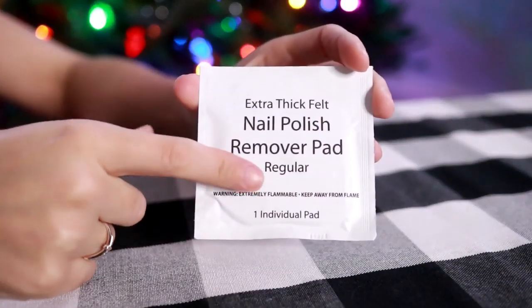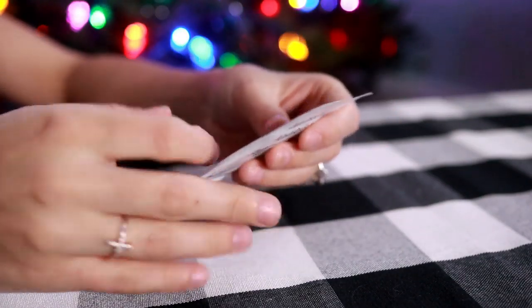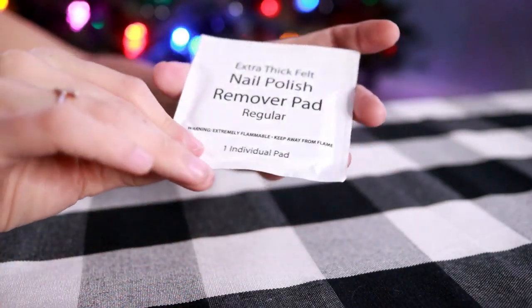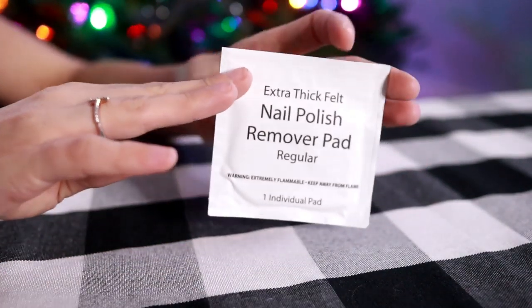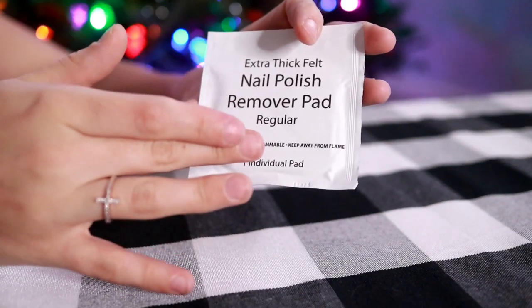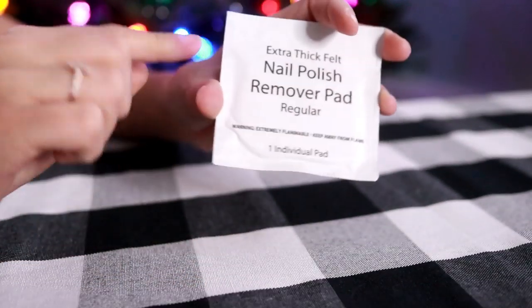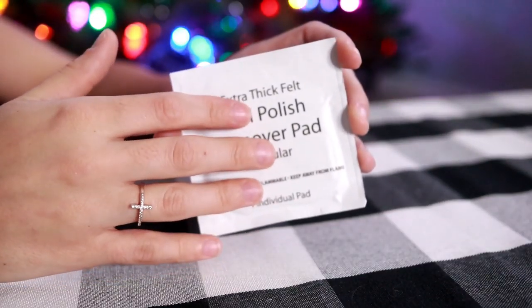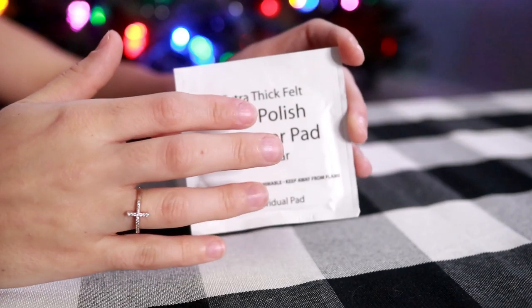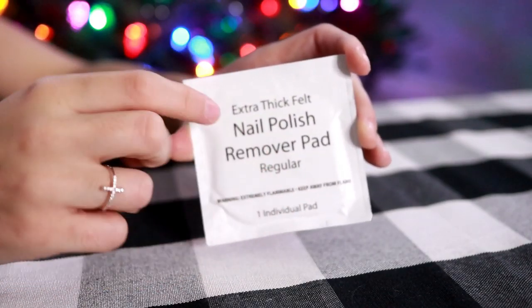I also use individual nail polish remover pads. I think these work the best just because of the felt that they use — it really removes any oil on the nail. And if you have to do any touch-ups, it will stay wet even after you've opened the package, so you can just do your touch-ups as needed. I don't remember exactly what I paid for these — I believe it was around $10 to $25 for a pack.